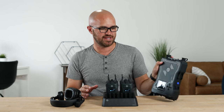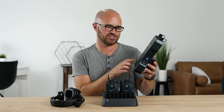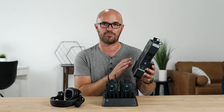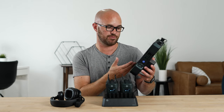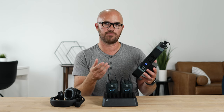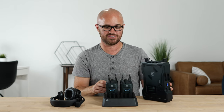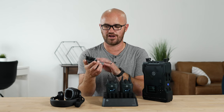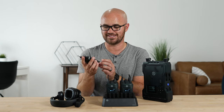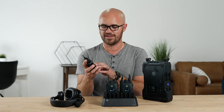The main receiver gives you a clear overview of everything: you can see all the packs, who is talking, their current battery life, and how strong each unit's wireless connection is. That's really useful — if a belt pack is about to die, the person using it may not even know, but you can keep an eye on it. You can also do all your group assignments from the main unit. On each individual belt pack, you can clearly see what group you're on, your battery life, and your reception strength.